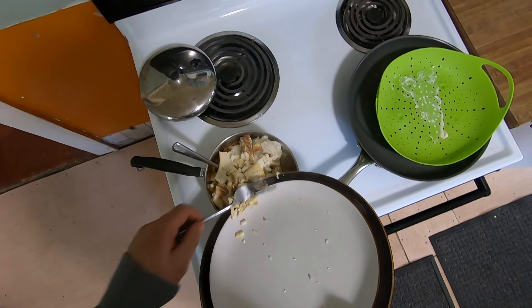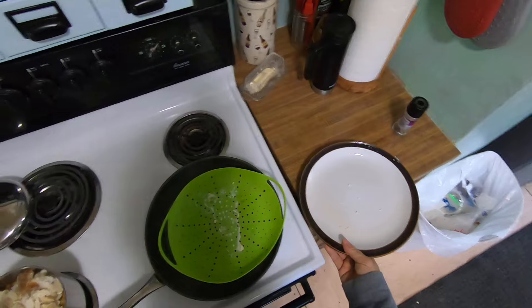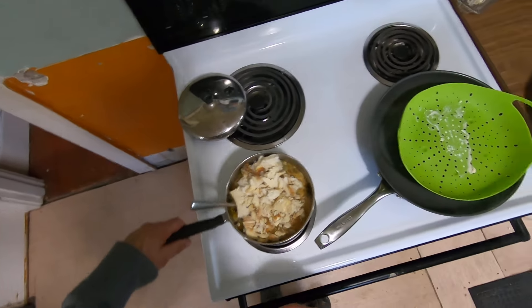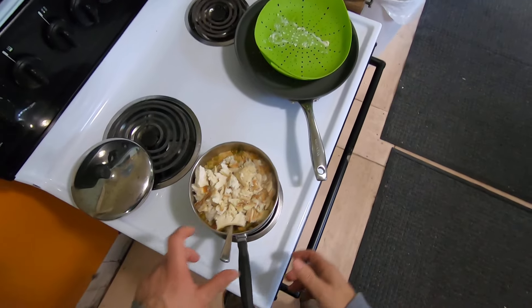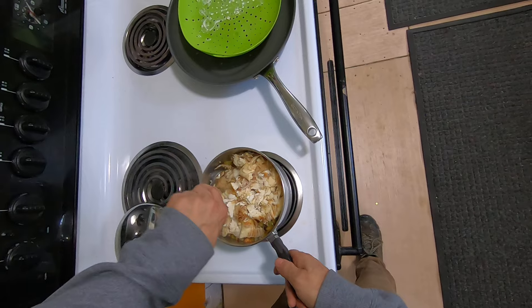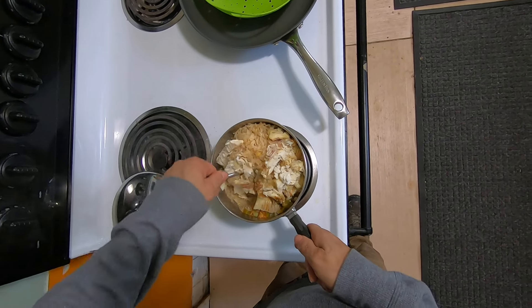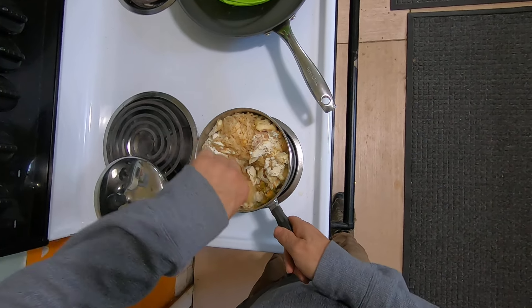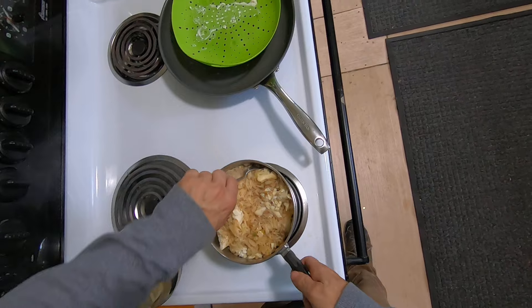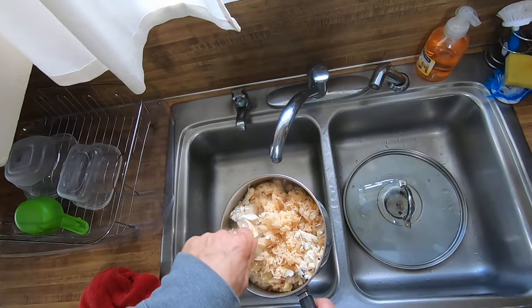I do not have any salt in there except for the oyster sauce, which has quite a bit of salt in it already. I put some pepper, some spices, some chili powder, and some garlic in there too. And I put some green onions in there too.